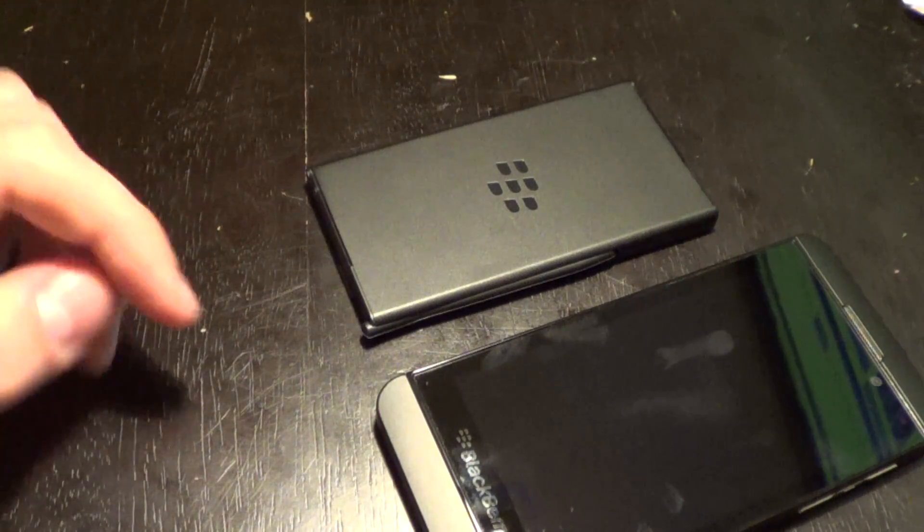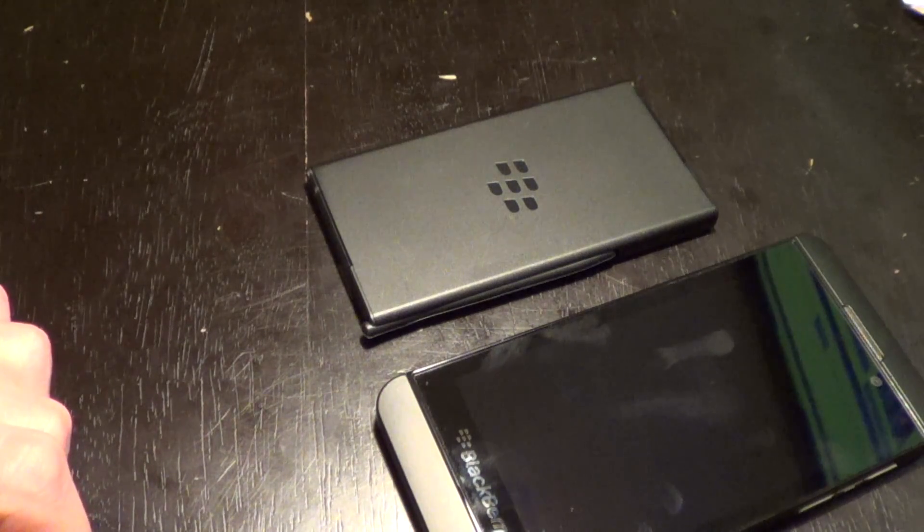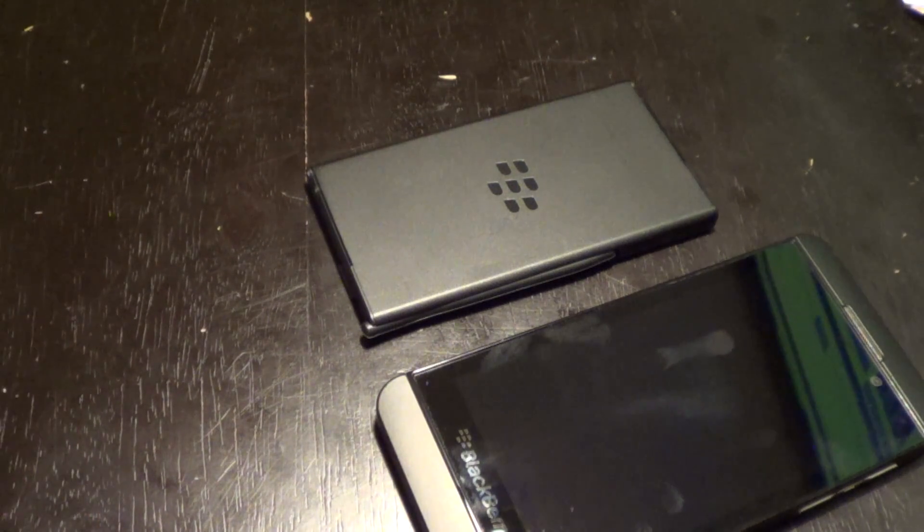If you are a power user and you're going to be draining out your battery, this is definitely worth it. That's the BlackBerry Z10 battery charger bundle — thanks for watching, guys.